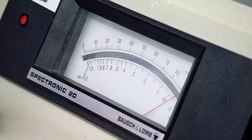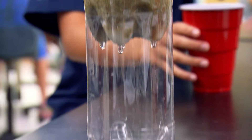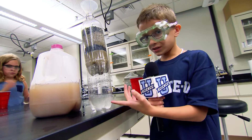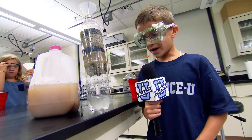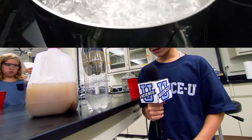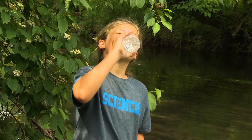That was probably our best one. Still, would you drink it? I ran this through the filter and it looks cleaner, but I still wouldn't drink it because of bacteria and viruses that could still be in here. So I'd have my parents boil it first. You filter it, you boil it, you cool it down, and it's safe to drink.